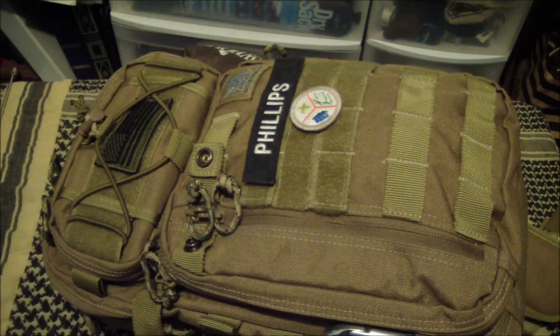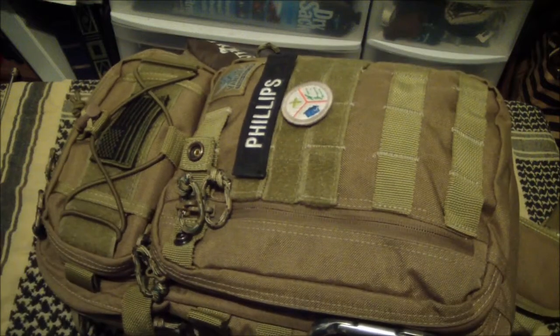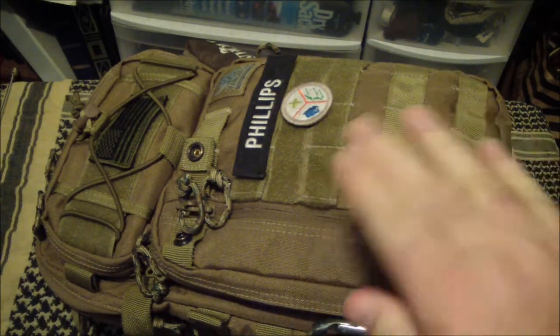Very comfortable to wear even loaded — I'd say 12 or 15 pounds — and it rides very well, very comfortable. If it needs to be stabilized, break out the stabilizer strap, clip in and cinch it down, not an issue.